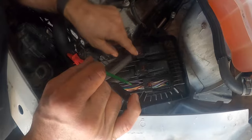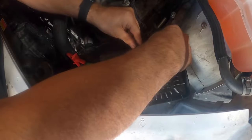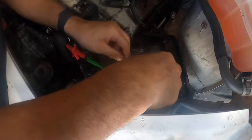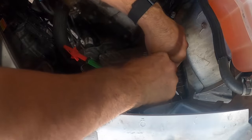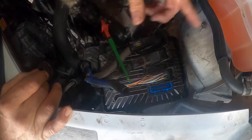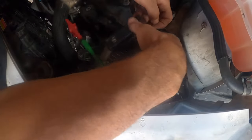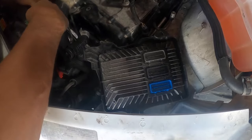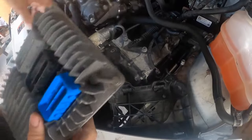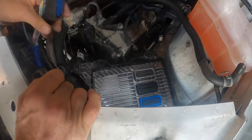When you go to remove the computer, it's got red lock tabs — you're going to pull them out. Push down on the clip and slowly move it forward; that raises up the harness and takes it apart. The cover is removed from this one so we could find the wire to run our tests. When I get the new computer in, we're going to run another test. Move these out of the way and that exposes the computer. It just snaps in place. You can see someone's already been here before — that's not factory. Snap the computer in and put the wires back on.